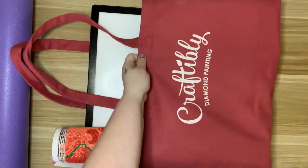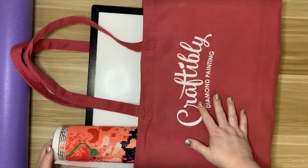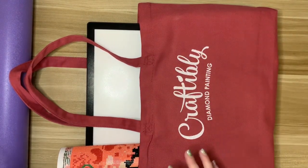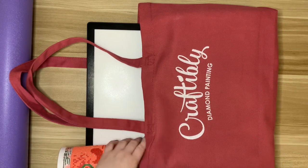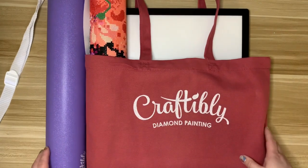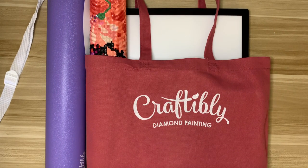That is how I travel with diamond painting, and I really love this bag — it's larger than the Diamond Art Club bag. Again, if they still have it available I'll link it down below; it's from Craftably and everything just fit perfectly and was safe and secure in the car. I hope you guys enjoyed this — let me know if you found it helpful or if you have another way you travel with your diamond paintings. In the summer we go away just about every weekend since my boyfriend's family has a camp up north in the Adirondacks, so I always have something to work on. See you guys in my next video, bye!